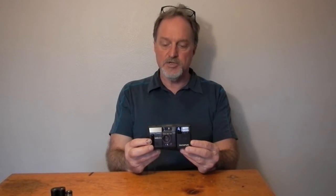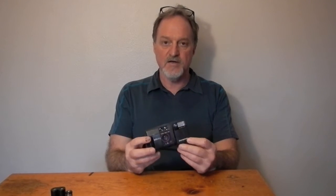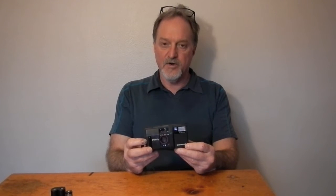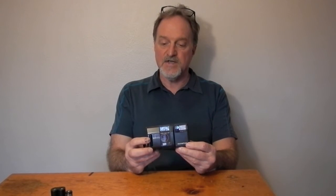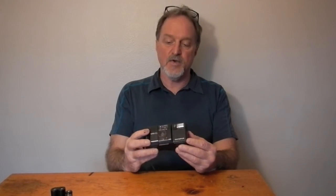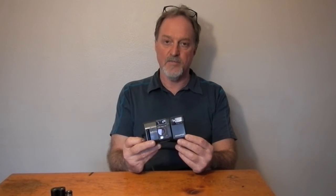It's auto exposure. I don't know what the smallest aperture is, the widest obviously being f2.8. The shutter is from 1/30th of a second to 1/750th of a second — I've also seen 1/700th listed; I don't have the manual for this. It has automatic flash with no override, so if the camera decides it needs it, it flashes.